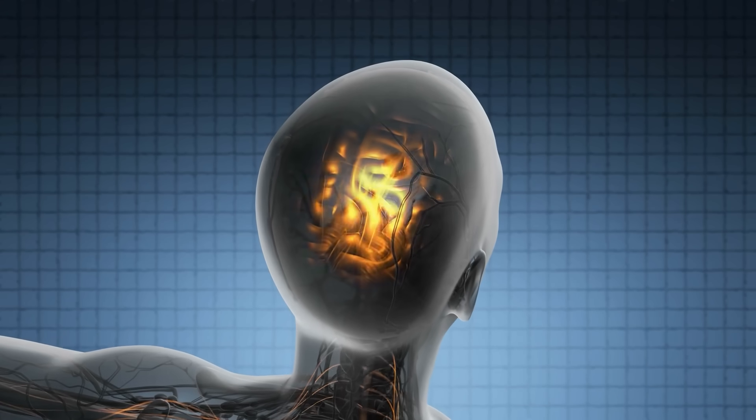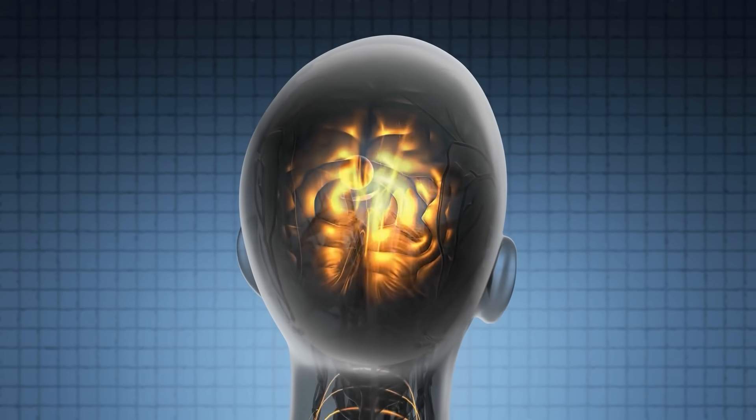Now imagine combining both pressure and vibration — that's a powerful self-regulation tool. And if you want to visualize what's happening, picture this: picture your brainstem as a control tower.